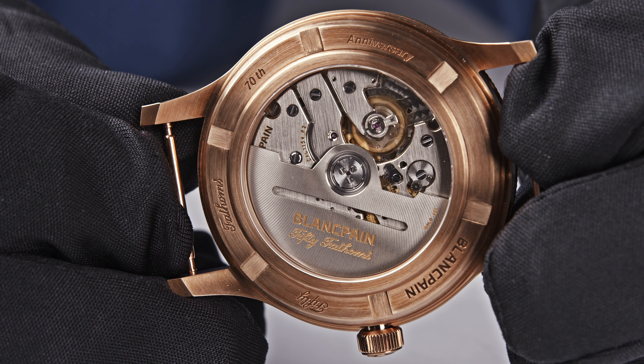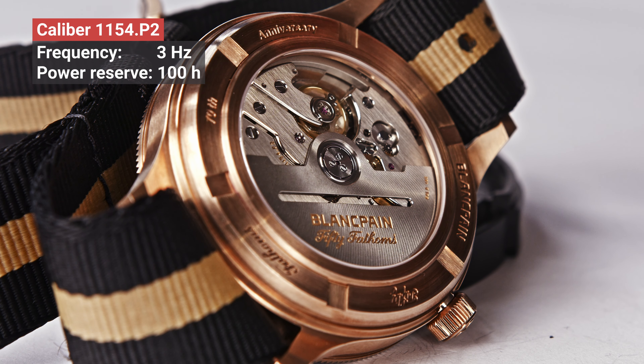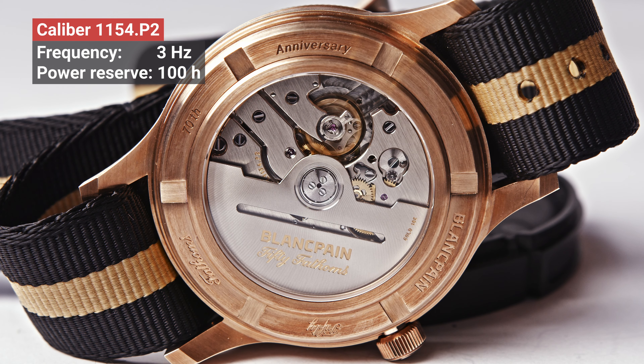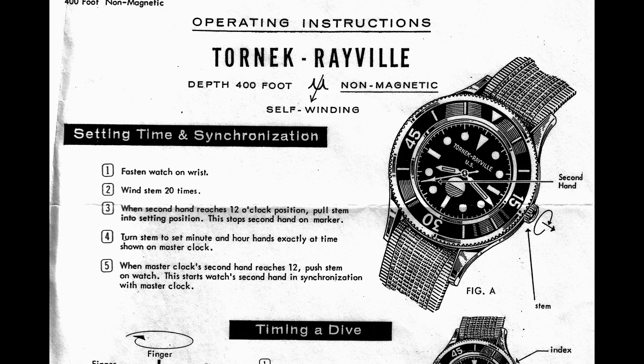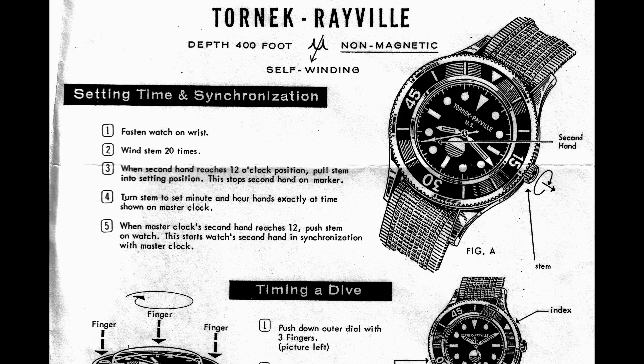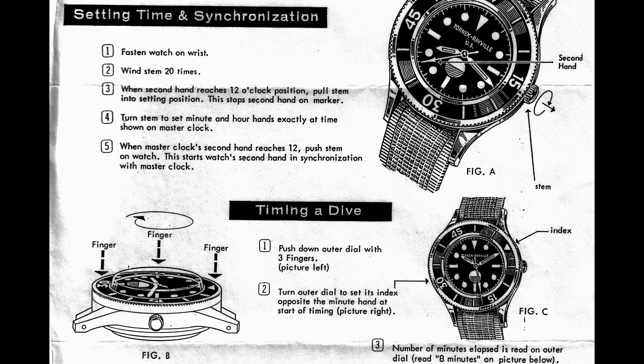The lug-to-lug distance we have been measuring is 52 millimeters, and the dial aperture is 29 millimeters. In between the lugs we have been measuring 20 millimeters. When you turn the watch around, you get a view of the Blancpain Caliber 1154.P2. It is a three-wheel movement with a silicon hairspring, as all the other movements featured in this video, and the power reserve is 100 hours.